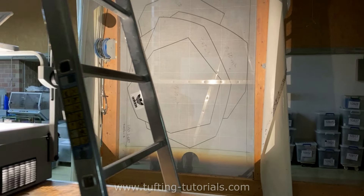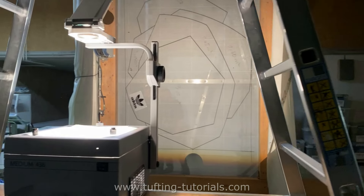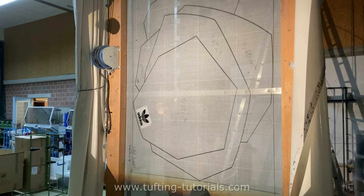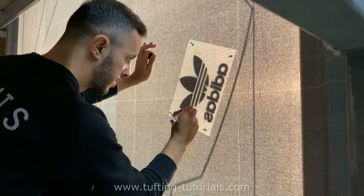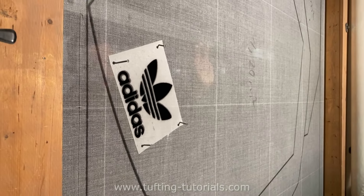First, we project the motif onto the base fabric using the overhead projector. We use a premium polyester cloth because it is elastic — it doesn't tear and the rug itself gets very durable. Our tufter already drew the shape, and now the logo itself is placed at the edge. The logo is on transparent paper and attached afterwards on the cloth.